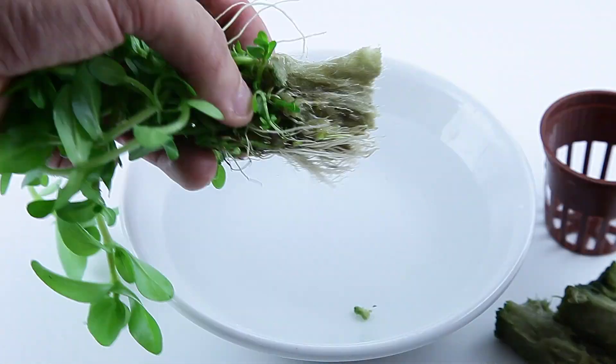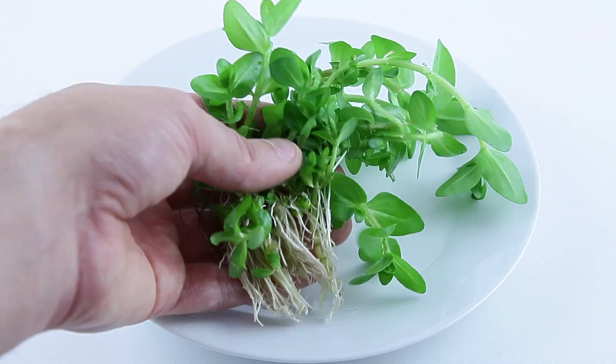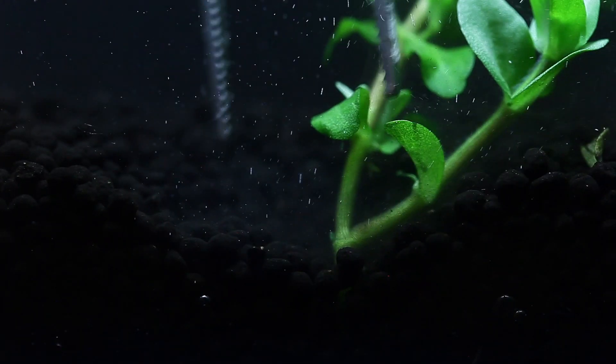Remove the plant from the pot, then split apart the two halves of rock wool. Remove as much of the rock wool as possible. Split the plant into several portions, and plant into your substrate with aquascaping tweezers.